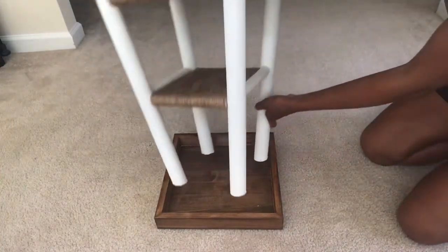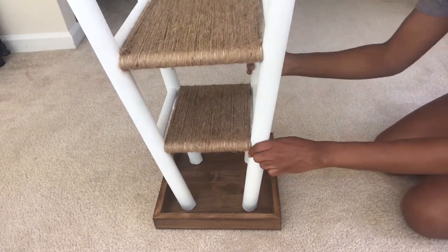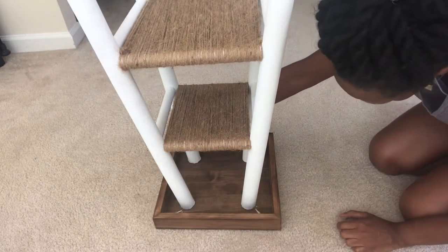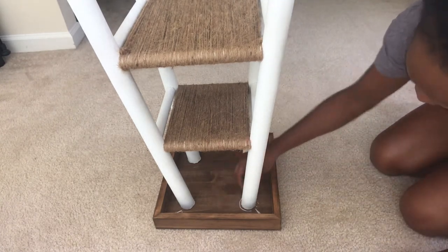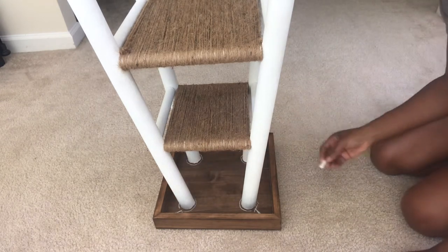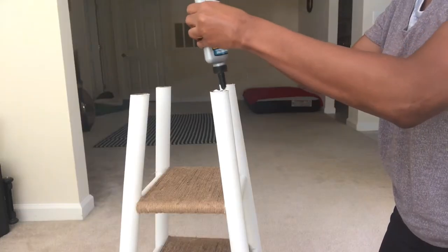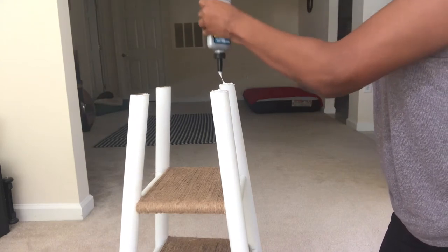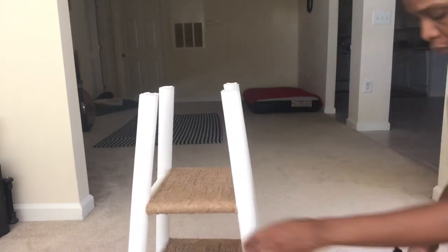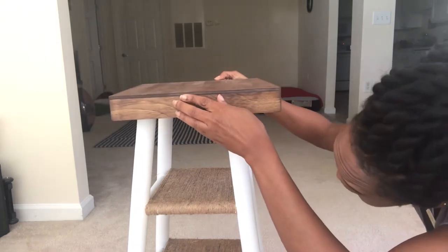After you're done staining the top of your shelf, you want to go ahead and add the base of your shelf on. This is very important — here you'll see me do some measurements because I want to ensure that when I place that top on, it is centered and not crooked. I'm just using a piece of chalk to make some measurements. Then I'm going to use some wood glue to glue the top onto the base — this wood glue is excellent. I'm just adding the wood glue on, placing the top onto the base, and then leaving it overnight to dry.